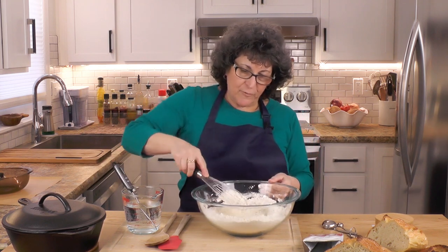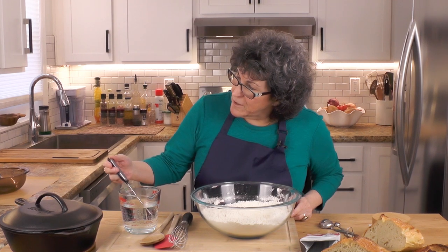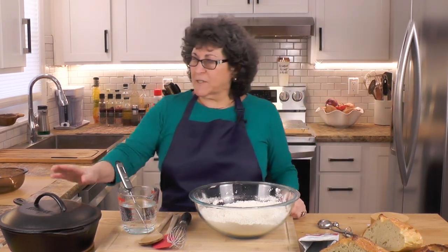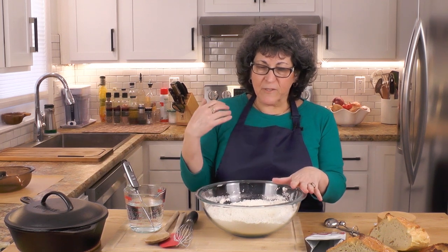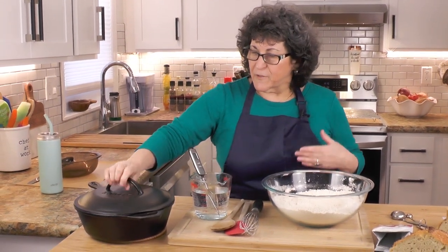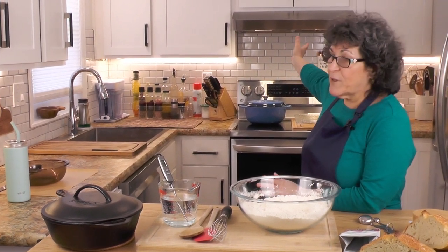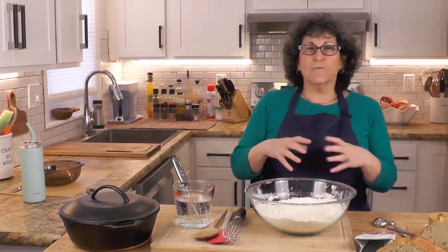I want to do this in real time so you can see how easy and how fast it goes. Let me check my water temperature — it still has a little bit of cooling to do. So while it's cooling, I want to tell you about my Dutch oven. This is a no-knead bread — we'll mix in the water, it's going to proof or rise for about two hours, and then we'll bake it in a Dutch oven. This is a Lodge cast-iron Dutch oven I've had for years. You put the bread in, put the lid on, and it creates a lot of steam — like a really super oven — and the bread bakes just beautifully.